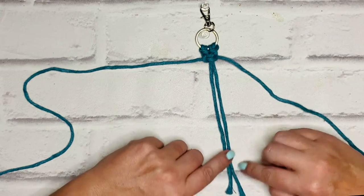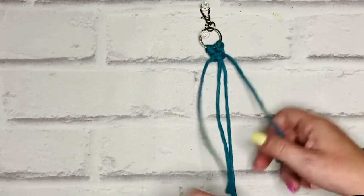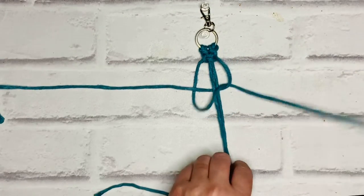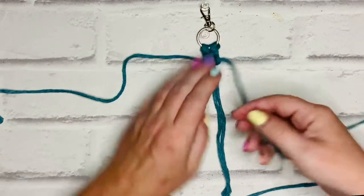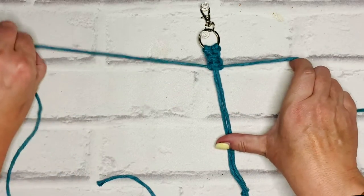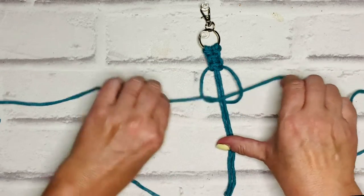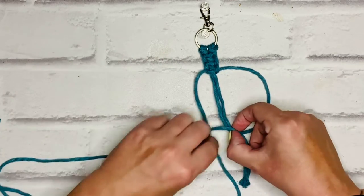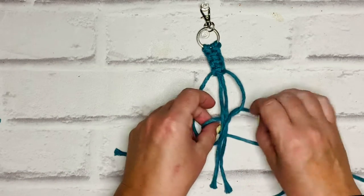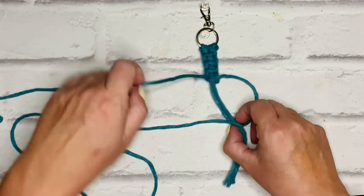I'm going to repeat that again — I'll probably do about eight, maybe ten, and see how it's looking. L cord, then P cord, up and through. You can stop and pause this video as many times as you need to if you need a refresher on the square knots. There's two square knots, three square knots, four square knots.